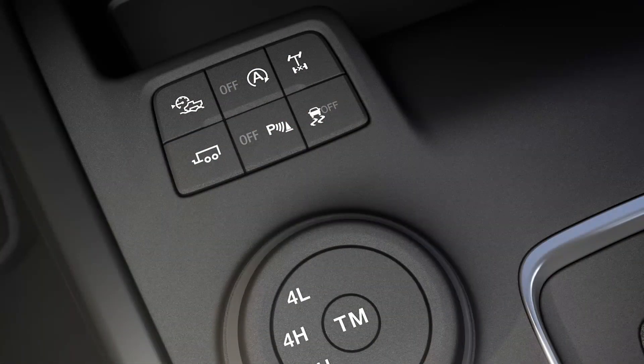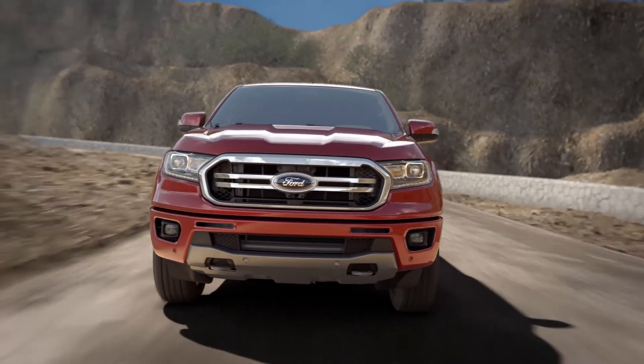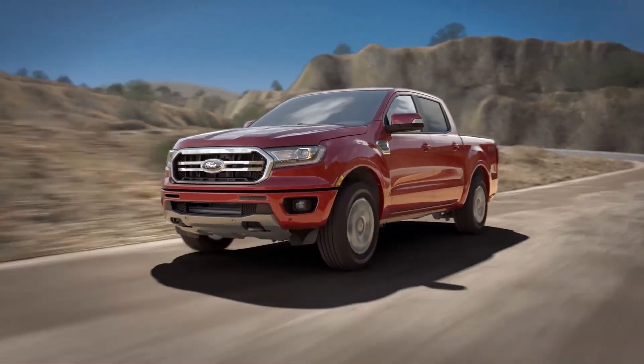And to turn this feature off, simply press the trail control button again. Keep in mind, when using trail control, pressing the brake pedal lowers your cruising speed instead of deactivating the feature, unlike it does while using normal cruise control.